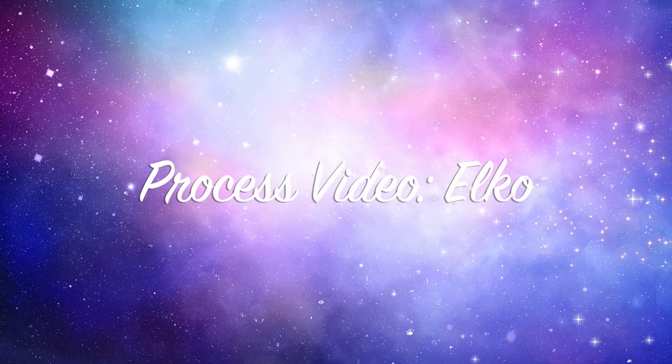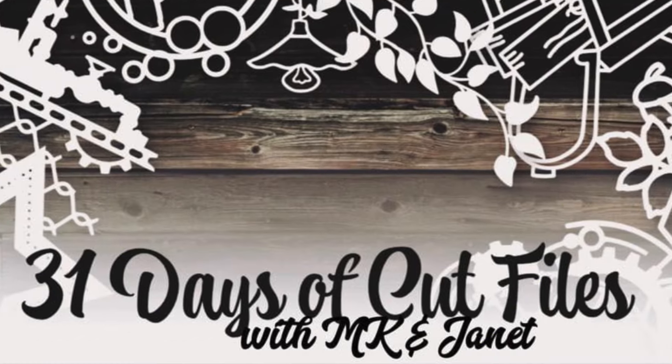Hi there, Janet Fritz here for Galaxy Girl Creations. Welcome to my channel. Welcome to another day of 31 Days of Cut Files.